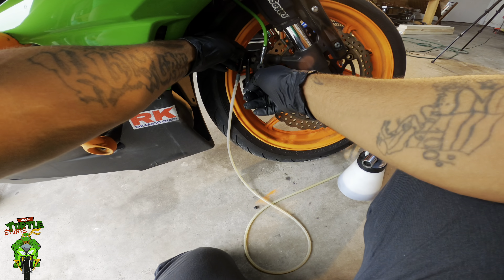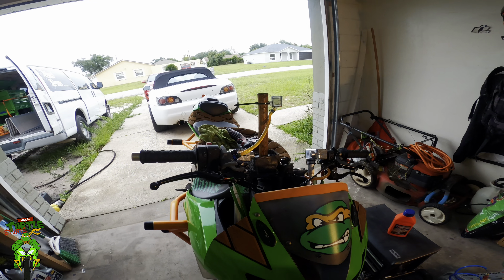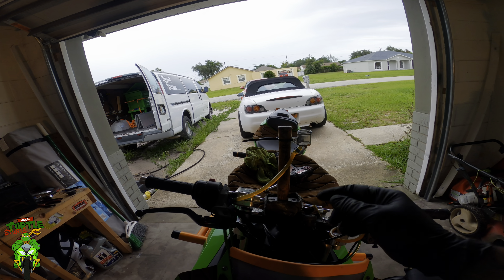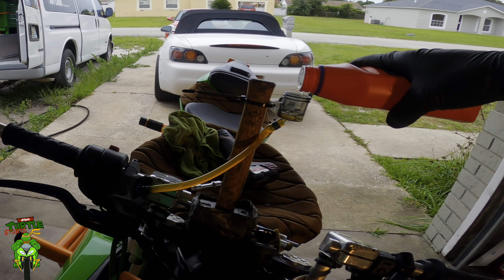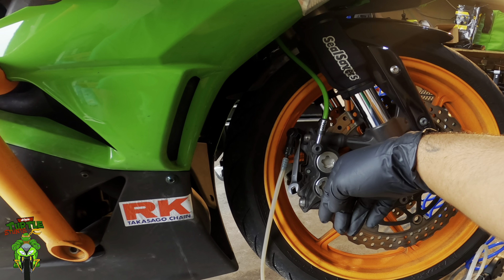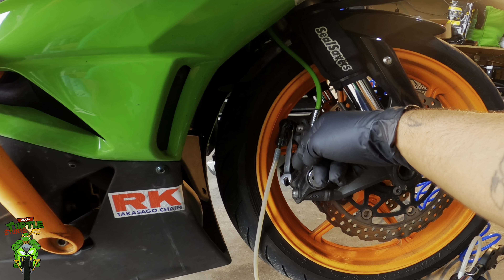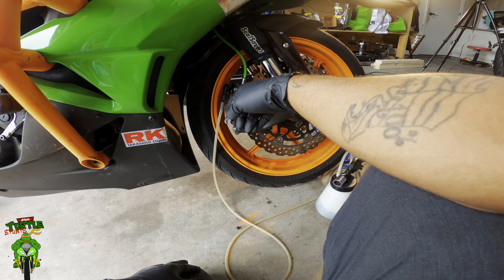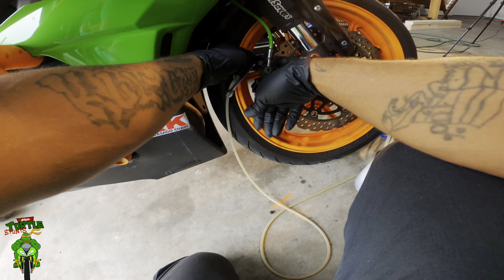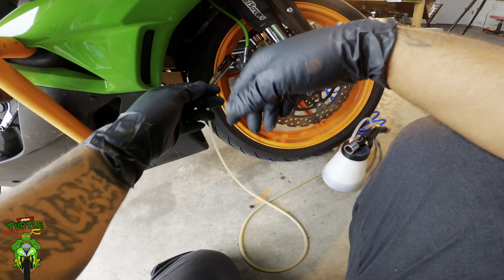First, pull the handle and lock the lever, then crack open the bleeder screw. Keep an eye on that reservoir. You can see the fluid is almost all pulled out, so now we're going to top it off. See how the fluid's already starting to come out cleaner — that's because we're getting the new fluid through there. Now the reservoir's getting low, so tighten the bleeder screw back up and turn off the vacuum bleeder. Just that simple.